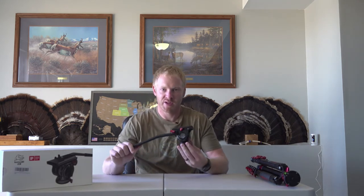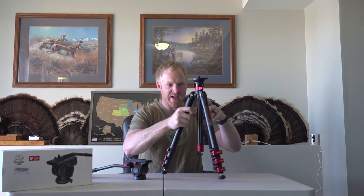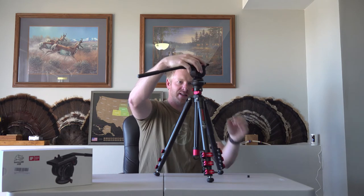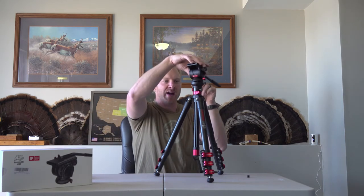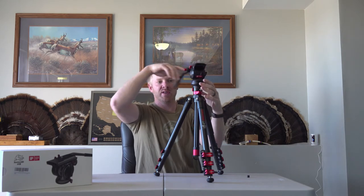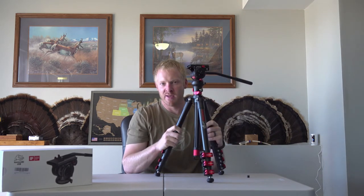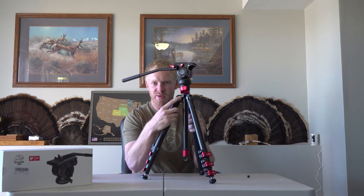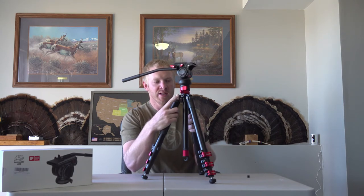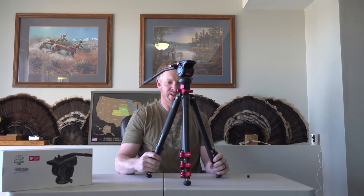The other item I purchased was the iFootage Komodo K5 fluid motion head. I was pretty impressed with it — it's pretty small and lightweight. I weighed it individually and it came in at one pound, seven ounces. So altogether with the tripod and head, you're looking at just over six pounds. Another feature on the tripod I didn't mention is it has the ability to screw in an attachment directly to the tripod, so if you have an external monitor, it can be attached straight to the tripod itself without going directly on the camera, which is nice.